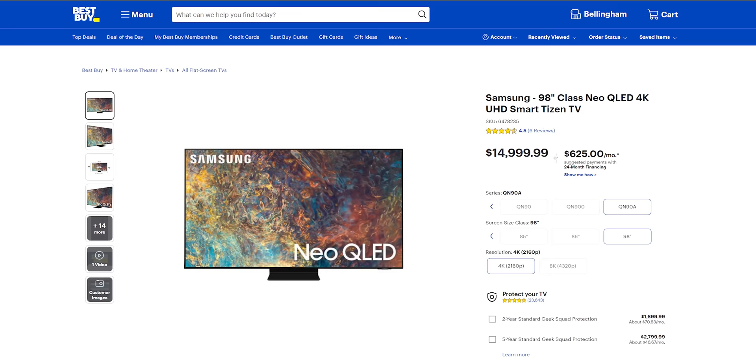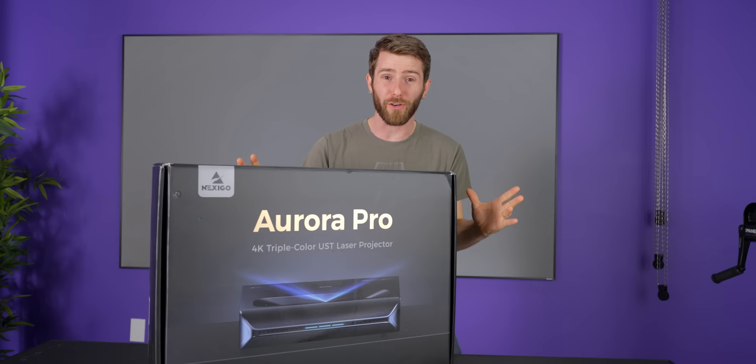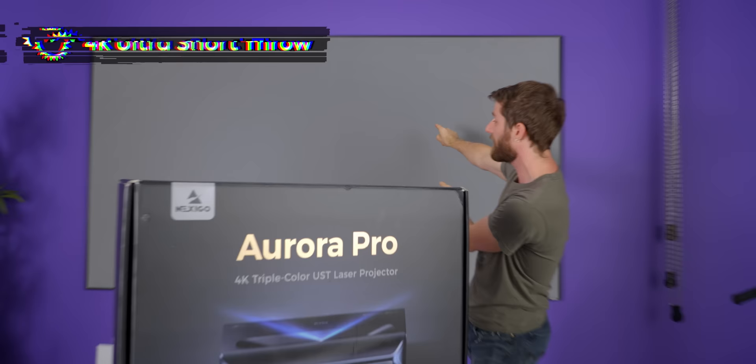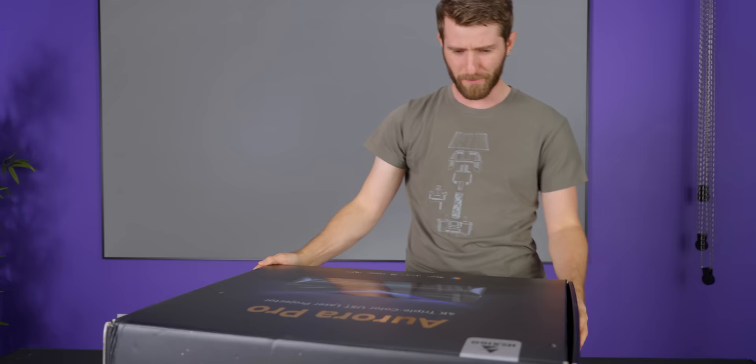Did you know that you can get a TV that is 100 inches or even larger? All you need is $10,000–$15,000, or a bit of creativity. Today, sponsored by Nexigo, we are going to be unboxing the Aurora Pro, which is a 4K laser ultra short throw projector that can be equipped with a screen like this one, also from Nexigo, for a TV-like experience at a fraction of the cost. Let's go ahead and start cracking this bad boy open.